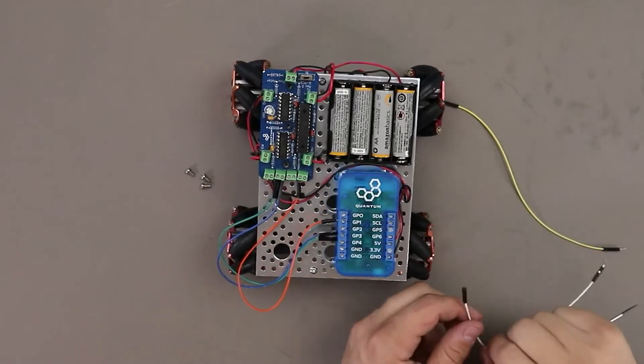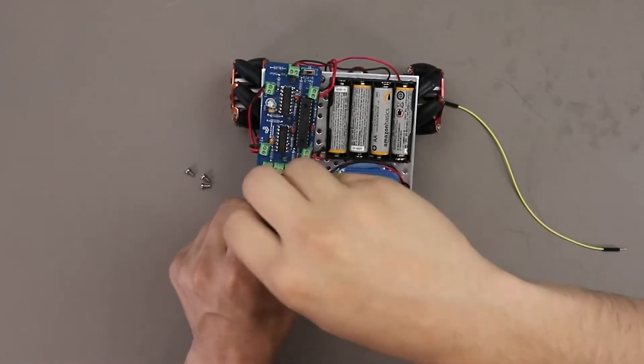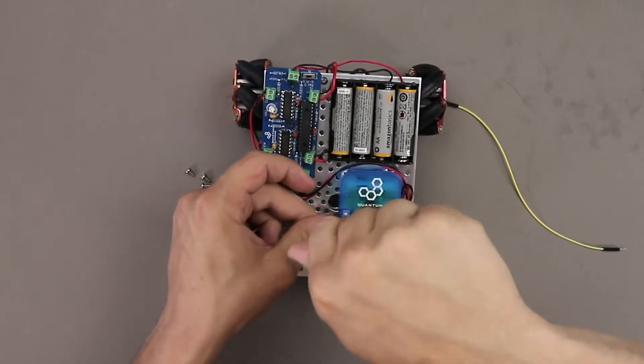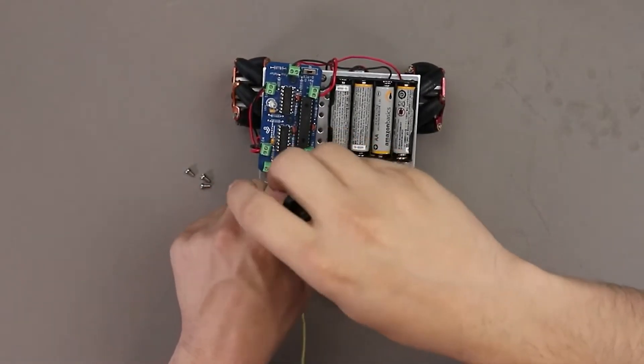J9 terminal top, which is the BLANK signal, connects to GP2 on the BuilderBase. J9 terminal bottom, which is the GSCLK signal, connects to GP0 on the BuilderBase.